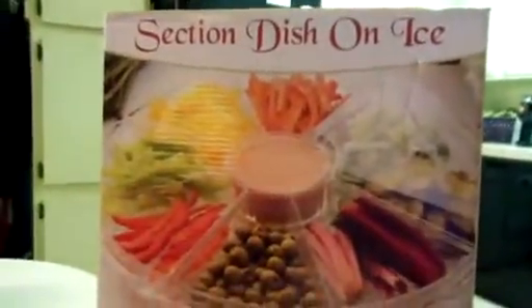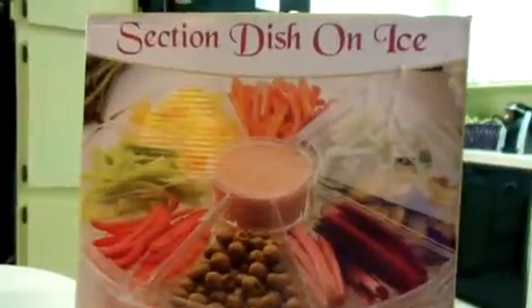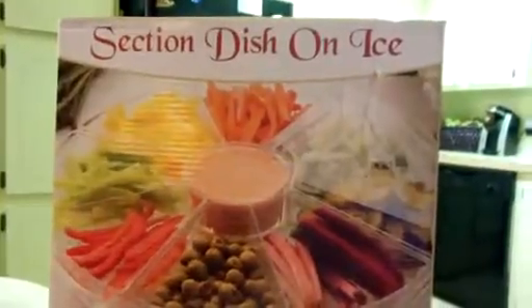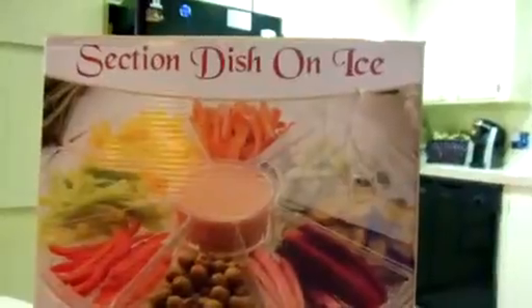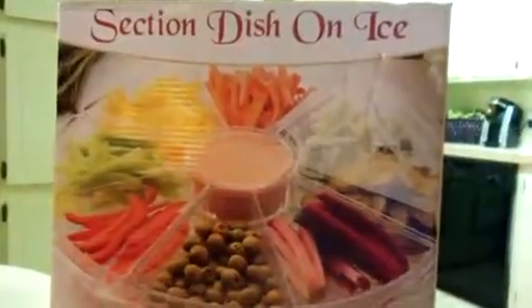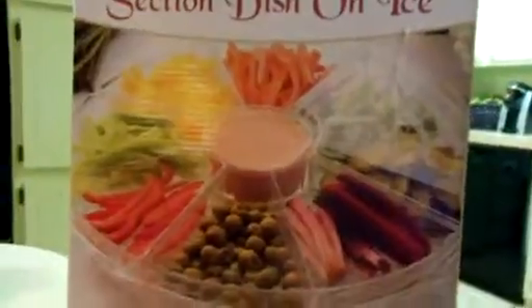This would be a great item for a party, or you don't even necessarily need it for a party. If you're just having a little family get-together — burgers because the kids are home from college, or just for Christmas — you can put all of your burger toppings right into this, keep them cold, go out on that picnic, and just enjoy. It makes things a lot easier. You don't have to worry about things mixing into each other, and if it gets shaken around a bit, nothing is going to transfer over into the next compartment.